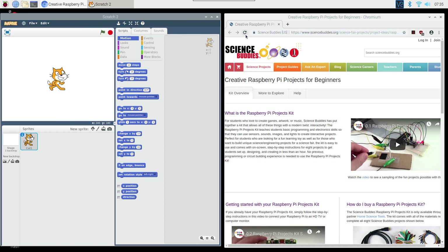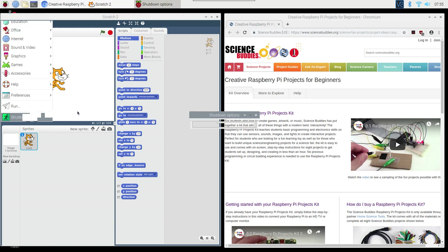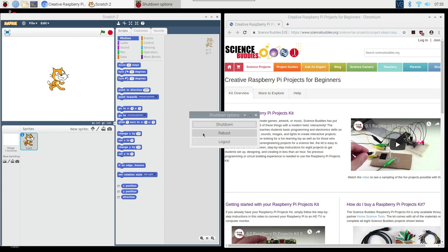Once you have both open, you're ready to start your first project. There is a separate video introducing programming in Scratch. One important note: your Raspberry Pi does not have a power button, so you must shut it down properly through the menu by clicking the Raspberry Pi icon, going to Shut Down, and selecting either Shut Down or Reboot. It is very important not to just unplug the power cable without shutting down properly first, because that can corrupt the SD card.